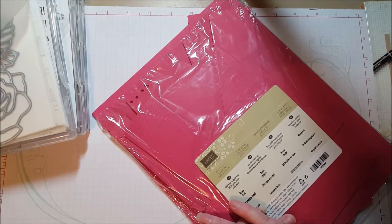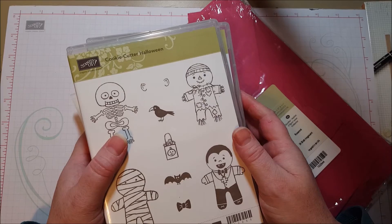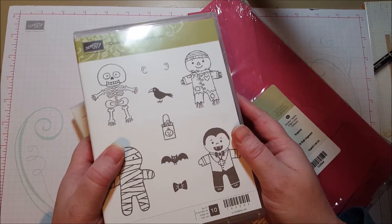Alright, that's it. I just wanted to show you that really quick as I was putting away my desk. I hope that helps you in some way to organize your scraps and get those scraps onto a card someday. Thanks for watching!